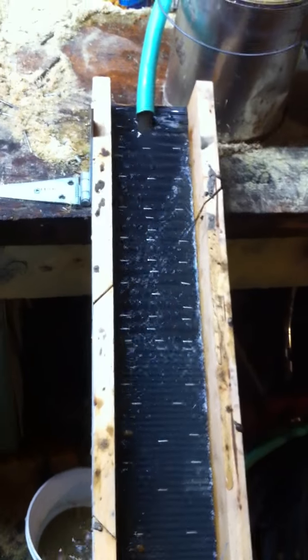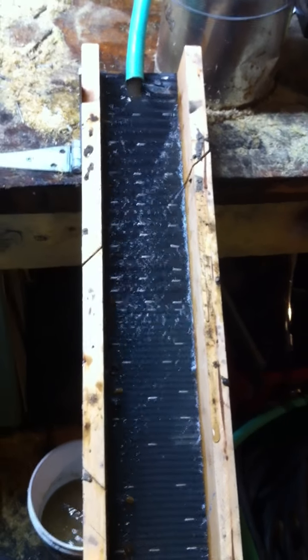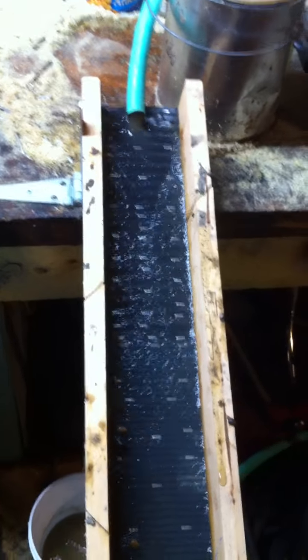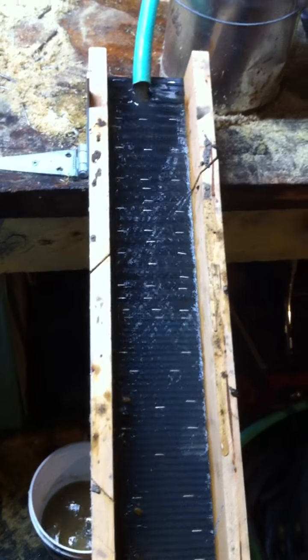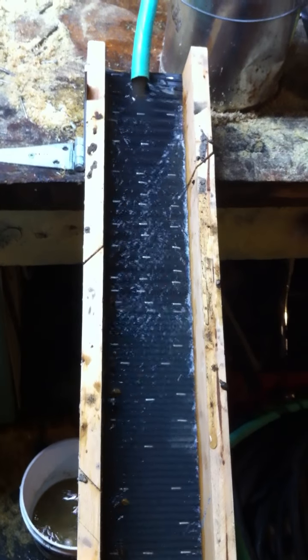Maybe I will try this at another time with some cleaner water and a better camera to make it a little easier to see, but for now that's what I'm doing and it seems to be working really well. For the investment of a $30 pump and a few pieces of scrap rubber mat, it's a really easy way to process your concentrates.